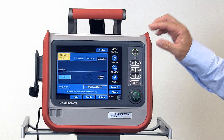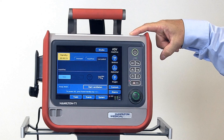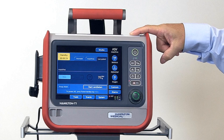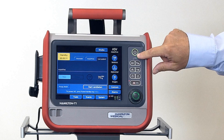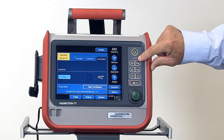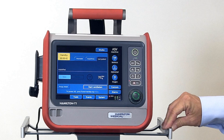On the front of the ventilator, we have the alarm lamp, which flashes red for high-priority alarms, yellow for medium-priority alarms, and yellow also for low-priority alarms. Here's the on, off, and standby button. Below that is the battery charge indicator, which is flashing when the battery is charging or stays lit when the battery is fully charged.